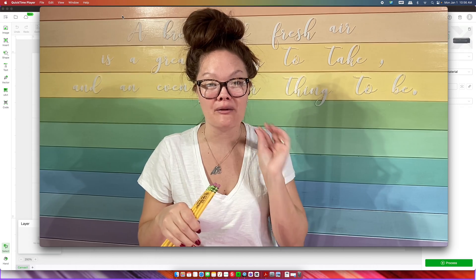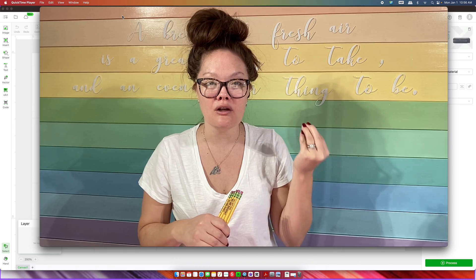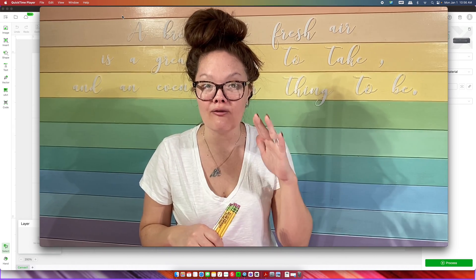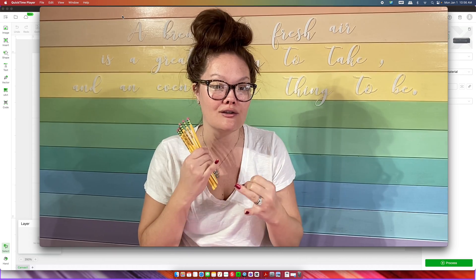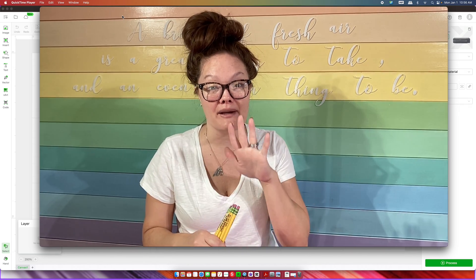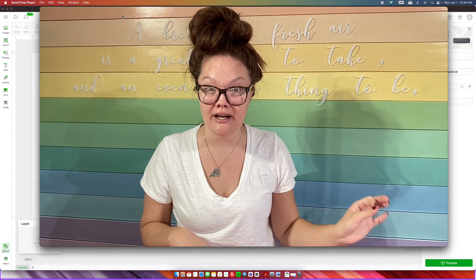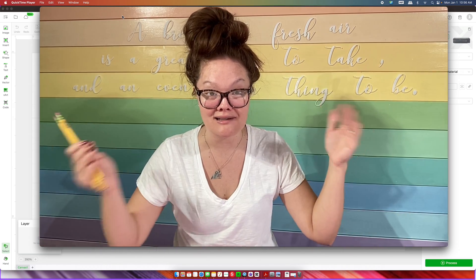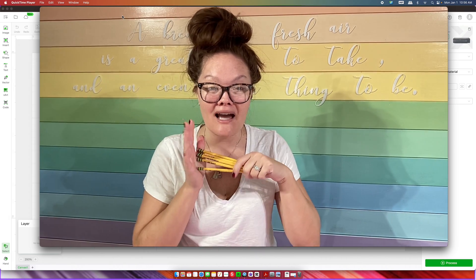Before we go any further, I want to note that although I am making laser engraved pencils with a jig, if you are looking to learn how to make a jig, this tutorial is for you. It does not matter if you are trying to make a jig for coasters, flasks, key chains — you name it. The steps I take today to make my jig for pencils is exactly what you want to do for whatever item you're working with.